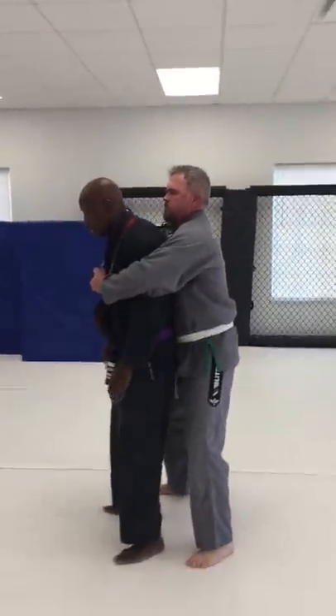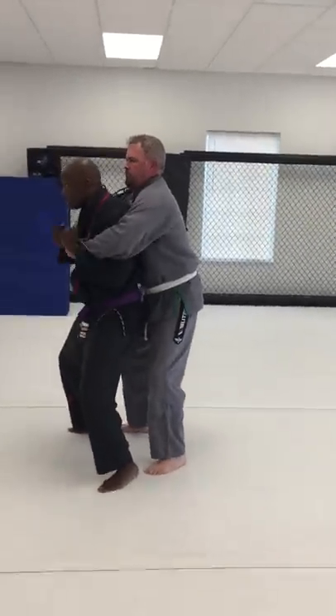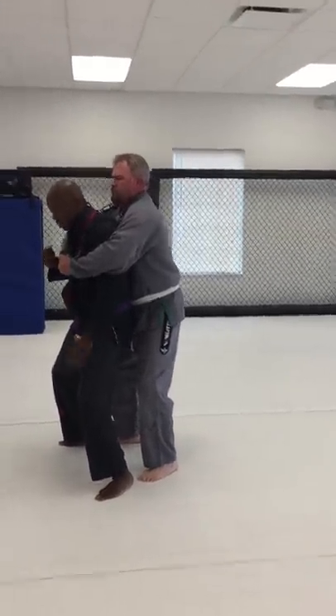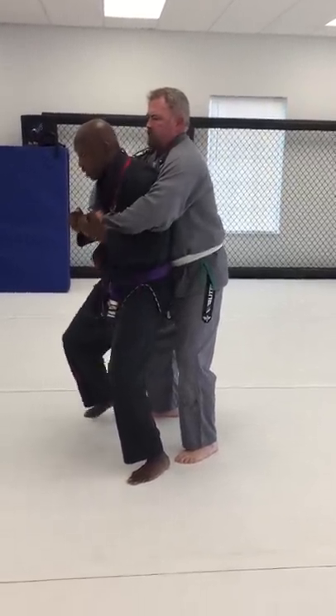The arm, right? You want to get a good base. Arms come up, right? Now I'm going to take this inside leg right here, and I'm going to step it around.